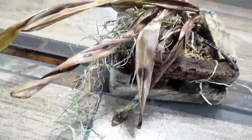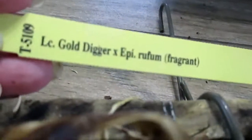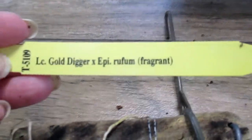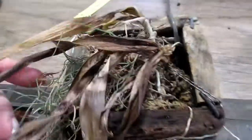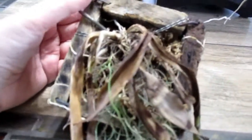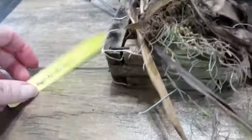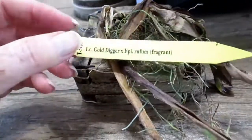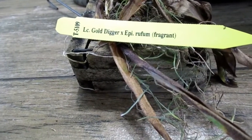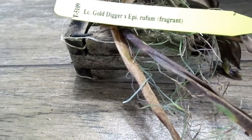In full disclosure, we've had a couple of fatalities. This is the Gold Digger with Epidendrum, I think. I don't know what happened — it was doing so well, it's on the side that I water daily. And then all of a sudden it came out and half of it was brown, and two days later this is it. I don't know what caused it, maybe the hot temperatures. It was in the sunniest location, but that's still not a really sunny spot.